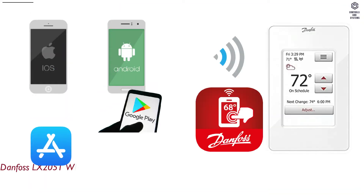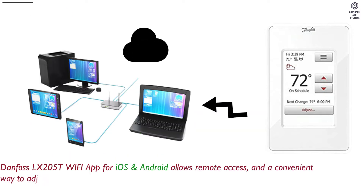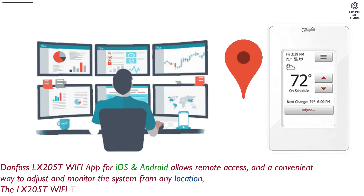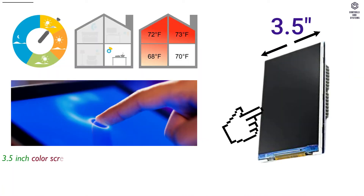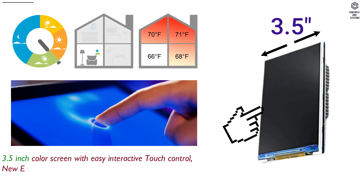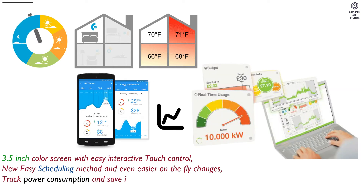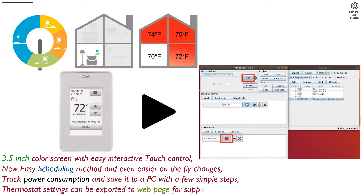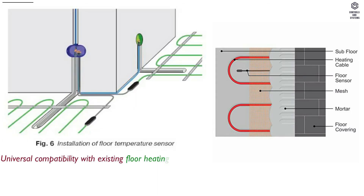The Danfoss LX205T Wi-Fi app for iOS and Android allows remote access and a convenient way to adjust and monitor the system from any location. The LX205T Wi-Fi Touch Thermostat is designed for electric floor heating applications, featuring a 3.5-inch color screen with easy interactive touch control, a new easy scheduling method, and even easier on-the-fly changes. Track power consumption and save it to a PC with a few simple steps. Thermostat settings can be exported to a web page for support.